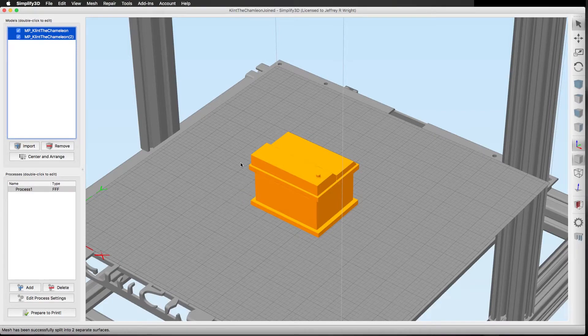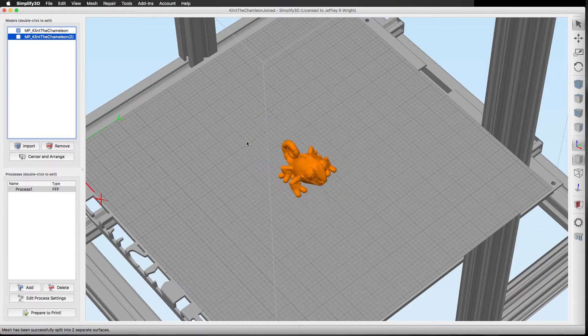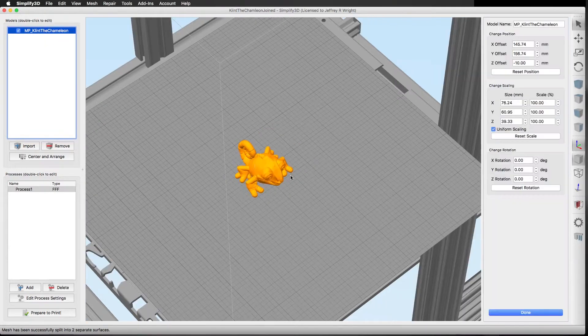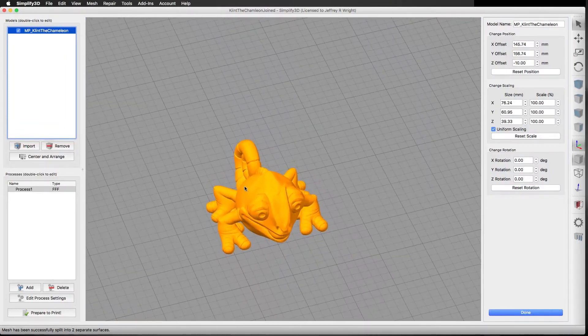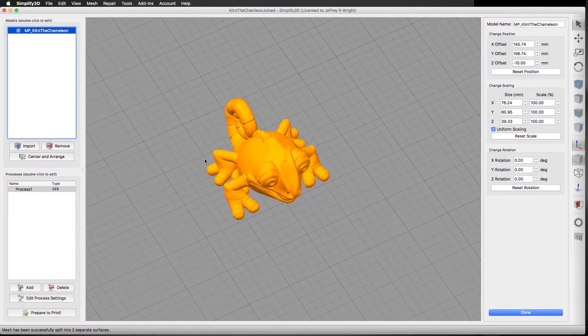We're back and that took about four minutes — not too bad. As you can see in the models panel, there are now two separate models. We have the tank that Clint the Chameleon was actually inside of, and if we turn off the tank, now we have Clint the Chameleon. You can just delete the other part unless you want to print them both at the same time. I only wanted to print Clint, so now we have our separate model and we're ready for printing. You can change all your settings and add support material if you feel it's necessary.